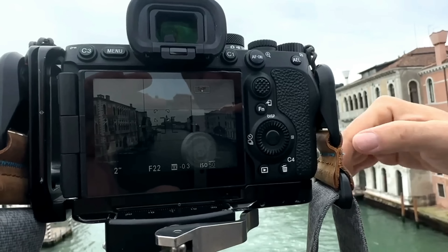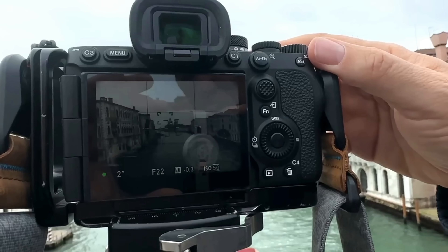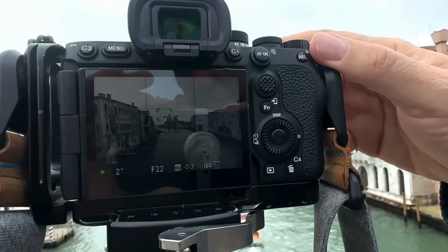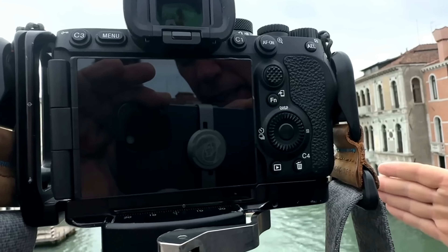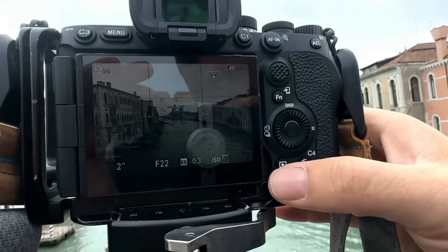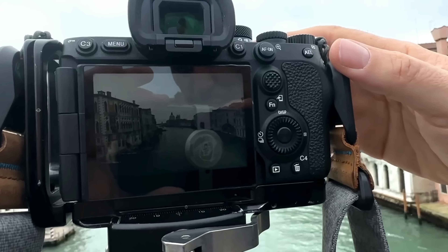I'm going to make a slightly shorter exposure — about 2.5 seconds — and wait for the boat to come in so I get the motion of the boat. Here comes a beautiful boat. Ready? One, two seconds — boom — the boat comes in and makes a little line. I have long exposure and noise reduction on. Let's check the photo — look at that, we get beautiful motion. I love it.